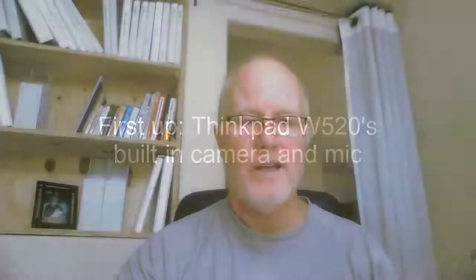So this is a test of three different web cameras. This first one is being done with the built-in webcam in my ThinkPad W520, using the internal microphone that comes with the computer. I expect this to be the worst of all of them, but I wanted to try it. This will be the baseline from which to improve.